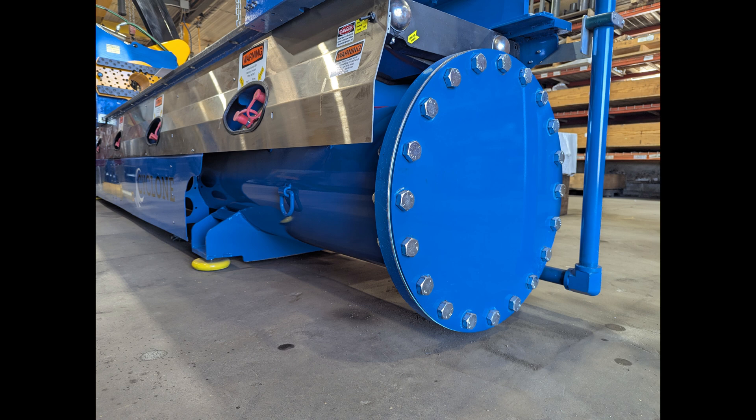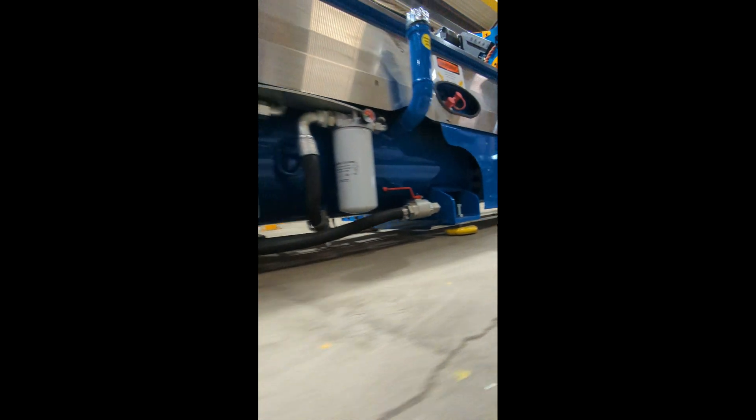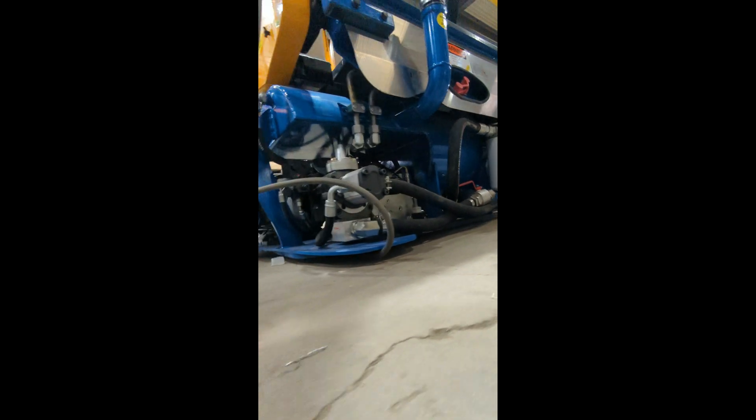For starters, the Cylinder Cyclone is a freestanding unit. The center pipe absorbs all the torquing forces of operation, meaning the Cylinder Cyclone can be operated on any level surface and placed anywhere in a shop simply by picking it up and moving it. This offers significant benefits over machines that need to be bolted down to reinforced concrete pads measuring 8 or even 12 inches thick.